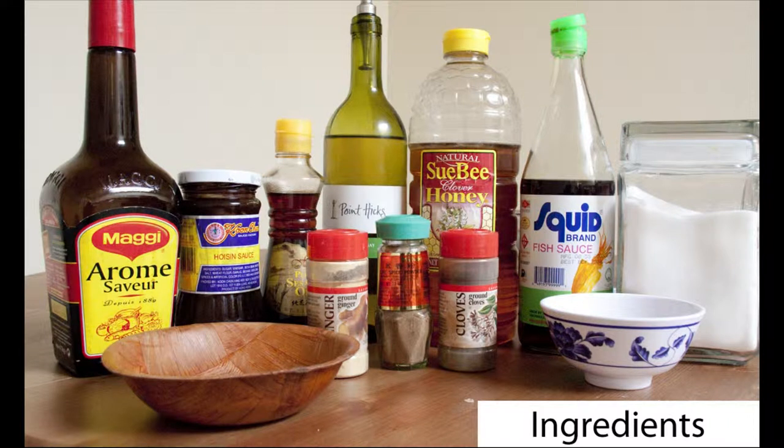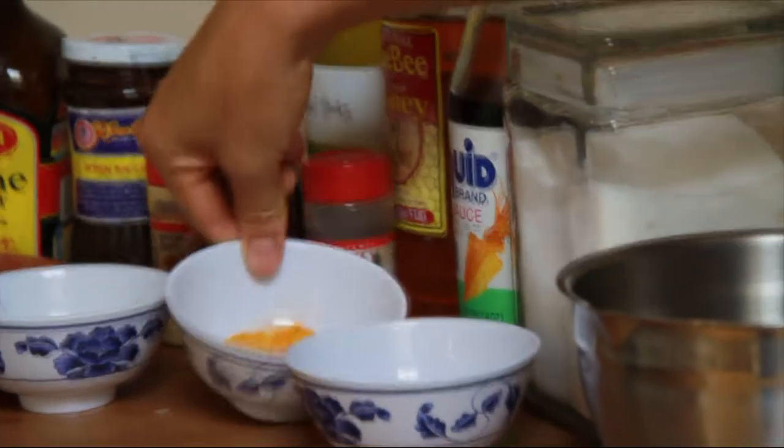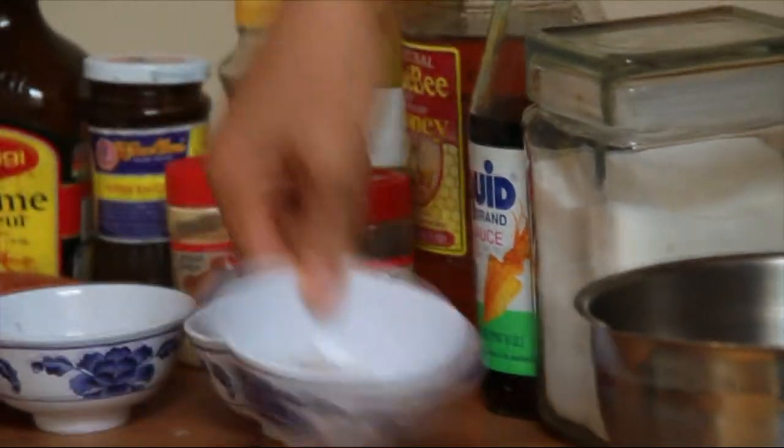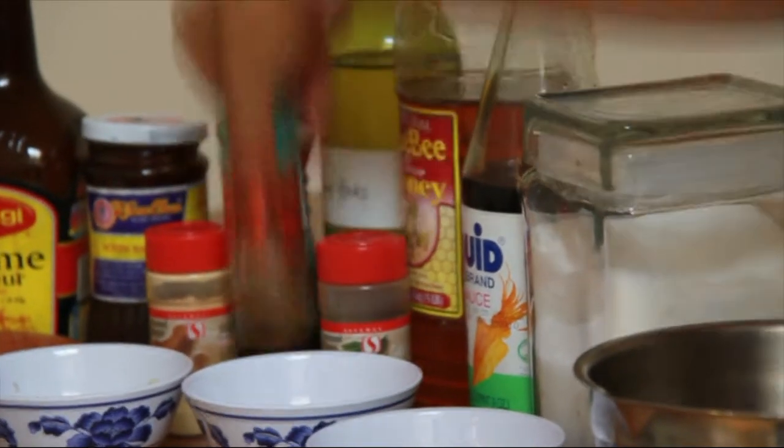Five Spice Chicken — to go through the ingredients, we have veggie soy sauce, hoisin sauce, sesame oil, some white wine, honey, white sugar, and nuoc mam, that's fish sauce. We have a little bit of kosher salt, four cloves of minced garlic, a couple teaspoons of turmeric, a shallot roughly minced, a little bit of ground ginger, some ground cloves, and most importantly, Vietnamese Five Spice Powder.